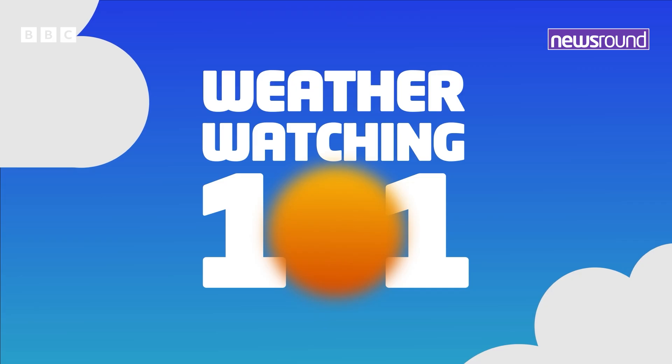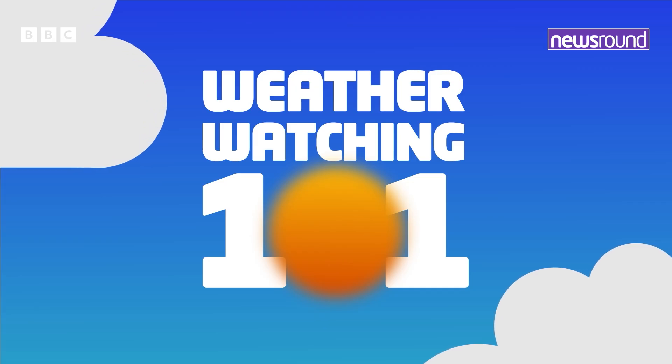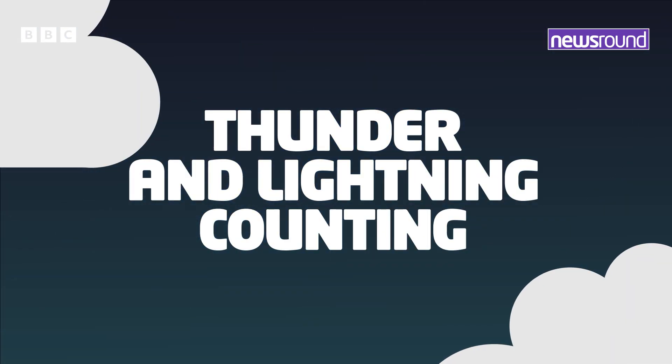We asked Matt for some top tips on how to predict the weather without any fancy equipment. So you've all seen a flash of lightning and you've heard the rumble of thunder — are they often together? No, there's usually a gap between them. That's because the speed of light is quicker than the speed of sound, and by measuring that gap you can tell how far a thunderstorm is away.